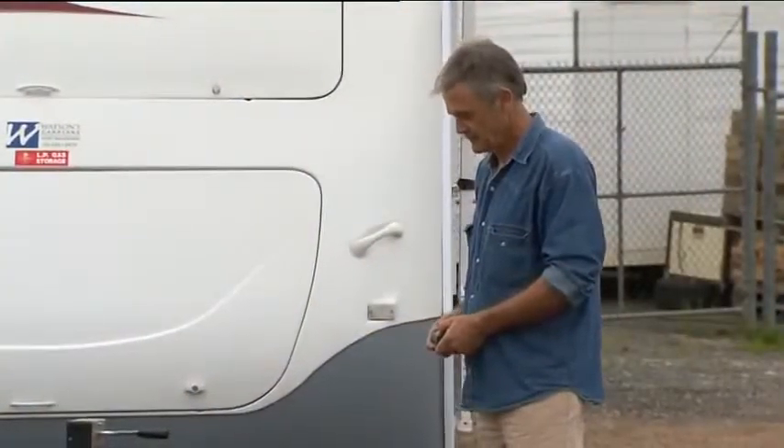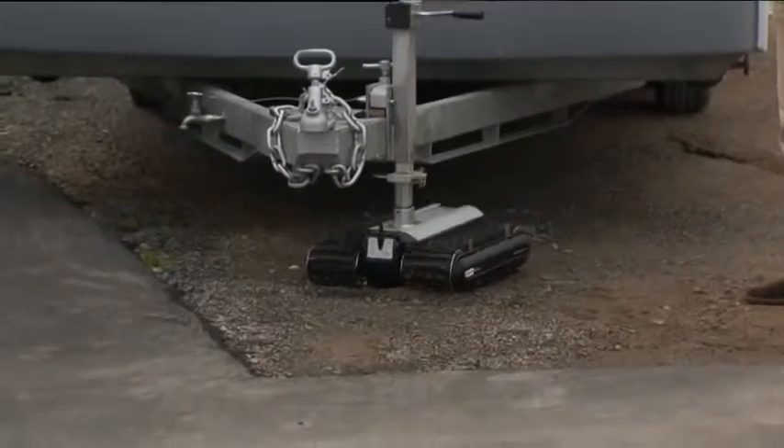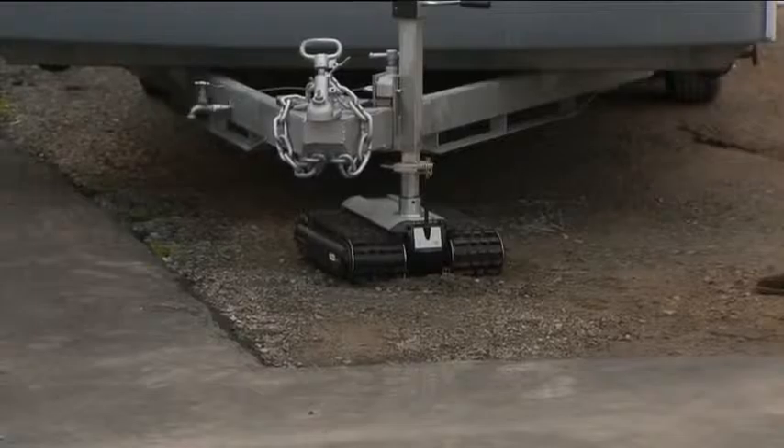The weight of your van is now being borne by the camper trolley. The CT2500 can withstand a downward force of 300 kilograms.